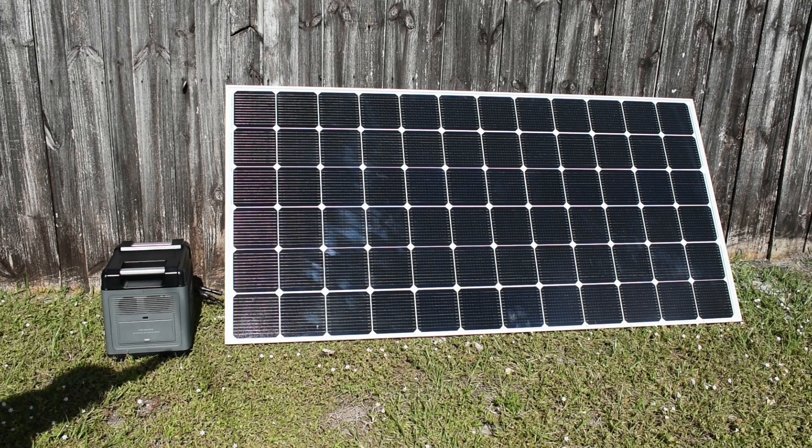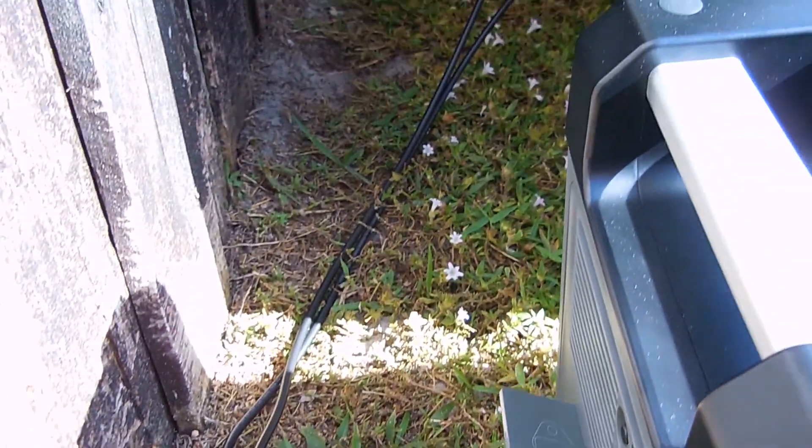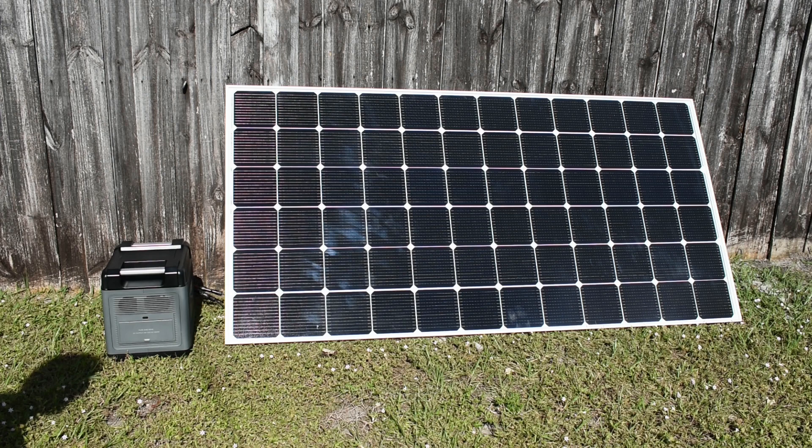Here I have my 400-watt LG solar module connected to the power station. The panel angle matches the sun's angle in South Florida at this time of year — around 40 degrees. In summer it's around 85 degrees, nearly straight up. The input power is shown on the side of the power station.